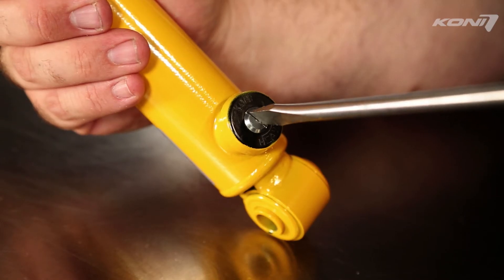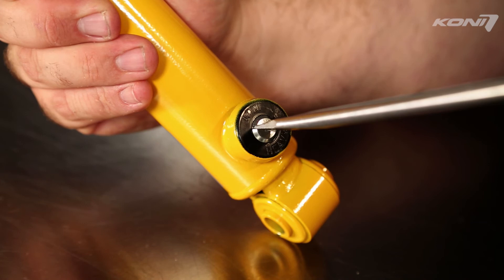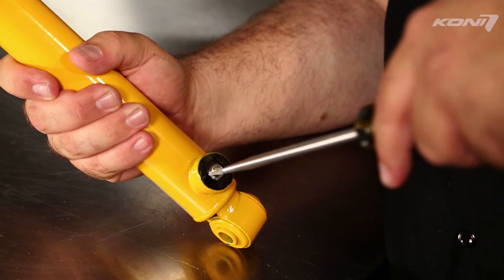Turn the adjuster clockwise to make the shock firmer and make more compression damping force. Turn the adjuster counterclockwise to make the shock softer and make less compression damping force. There are twelve distinct clicks in the compression adjuster.